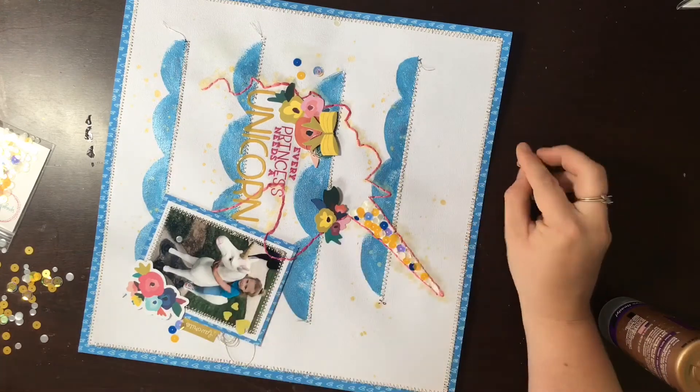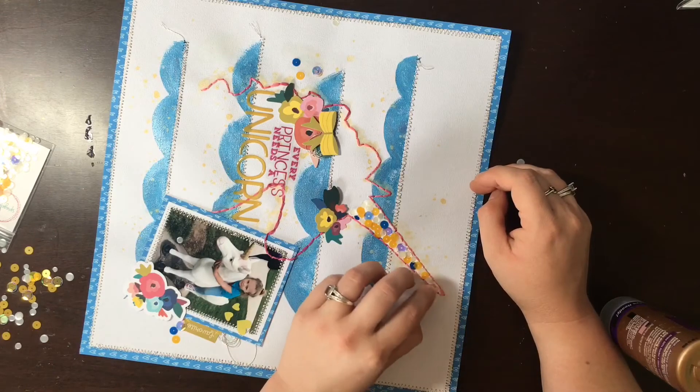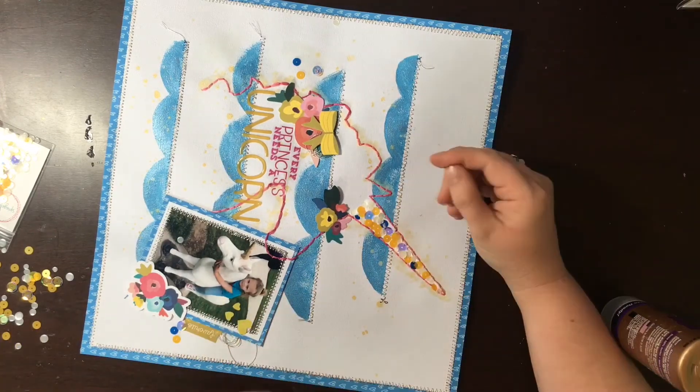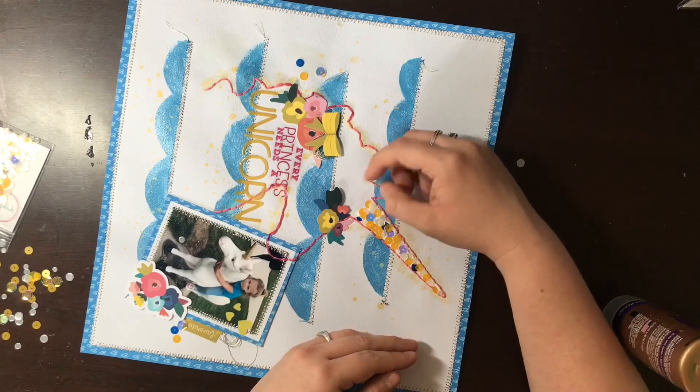Thank you guys so much for watching. I hope you enjoyed this video and I hope you'll shop at the Spiegel Mom Scraps store. Don't forget to save 15% with the code Allie15. Y'all have a great day!